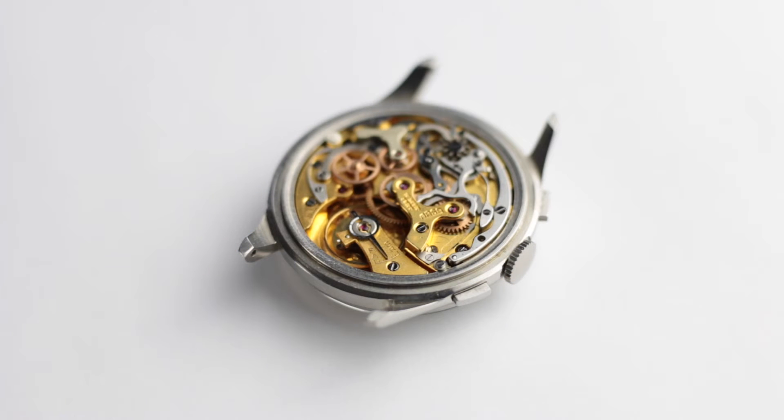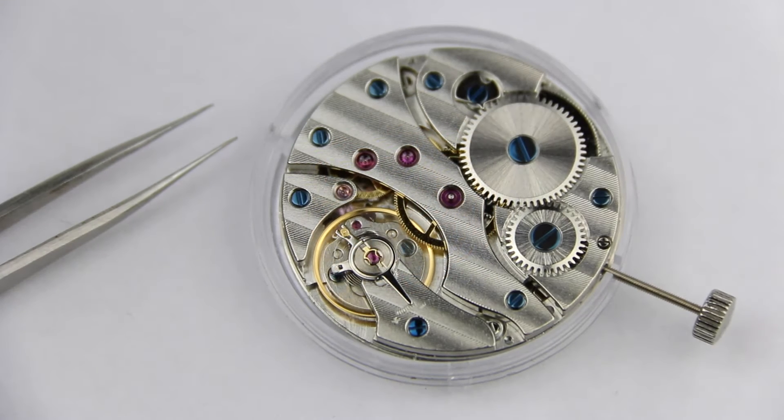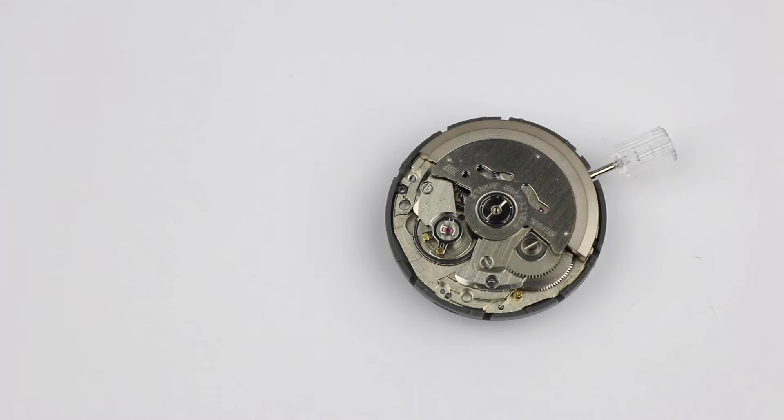In most mechanical watches the accuracy and precision of the movement is defined by the active length of the hairspring, and changing the active length with a small tool is how you regulate a watch. There are other ways, but in most vintage watches, traditional watches, and even most relatively inexpensive watches today, the watch is regulated by adjusting the active length of the hairspring.